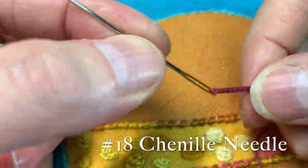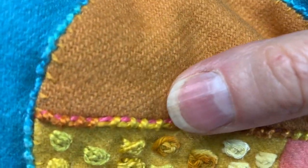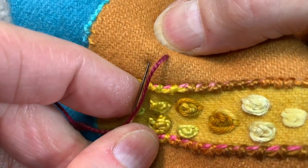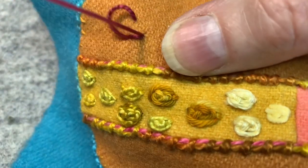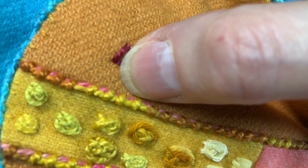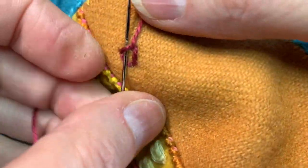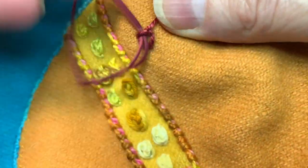All right, so I've threaded up an 18 chenille needle with a number five weight variegated Eleganza. I'm going to do the same thing — I'm going to make my little triangle. I'm going to make it a bit bigger this time so hopefully it's easier to see, trying to get these legs the same length. I'm going to come up anywhere in the corner — any of these three corners, it doesn't matter which one. And then I'm going to do my open buttonhole filler, two to each leg.